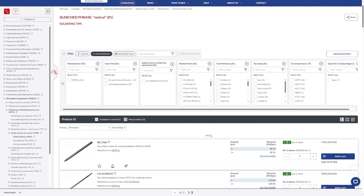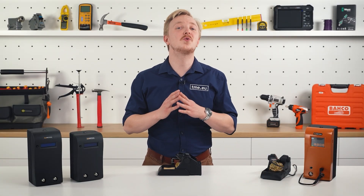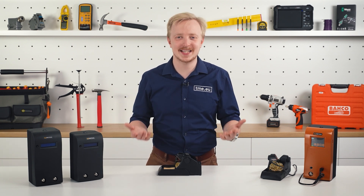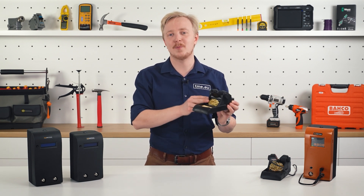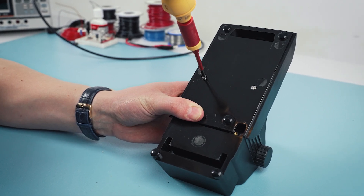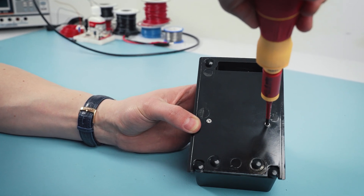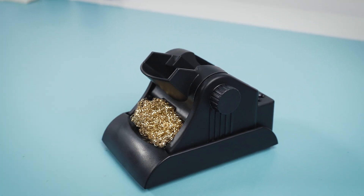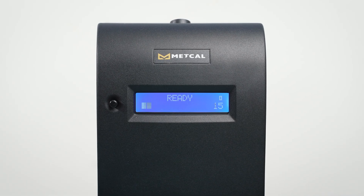The tips are available in many sizes and shapes designed for various work. The included work stand is great to safely put away your tip. But of course it's more than that — it's Metcal. You get space for extra tips as well as for a cleaning sponge and brass wool. But if you prefer compact size over two cleaning solutions, you can undo two screws and make it small. And look — when you put the tip away, the device goes to sleep mode. Simple, yet very useful.